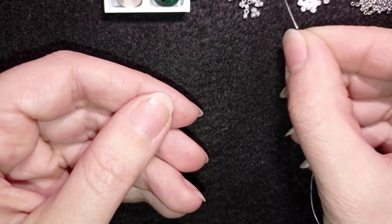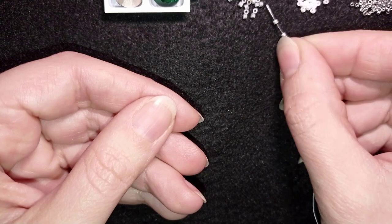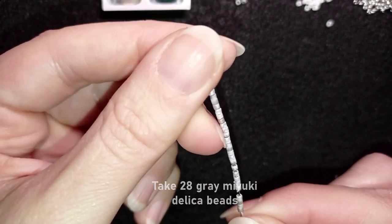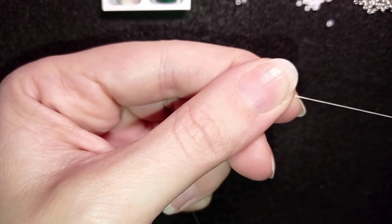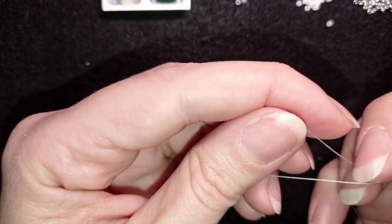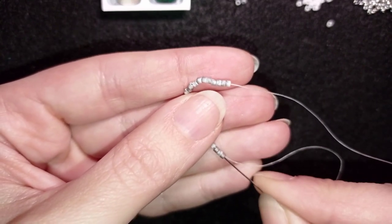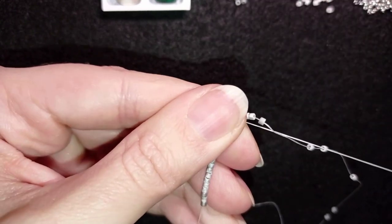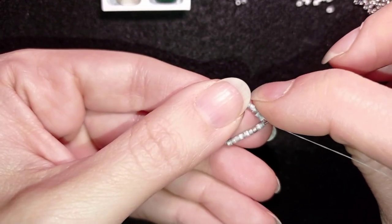In my first step, I'm going to pick up 28 of these beautiful grey Delica size 11/0. I have 28 beads of this grey color. Why 28? There was a chart for how to start a bezel with different sizes of chaton, Rivoli, or cabochon, and for the 10mm size it was 28 beads. Now I want to go through all of those beads in this direction and make a circle of those 28.